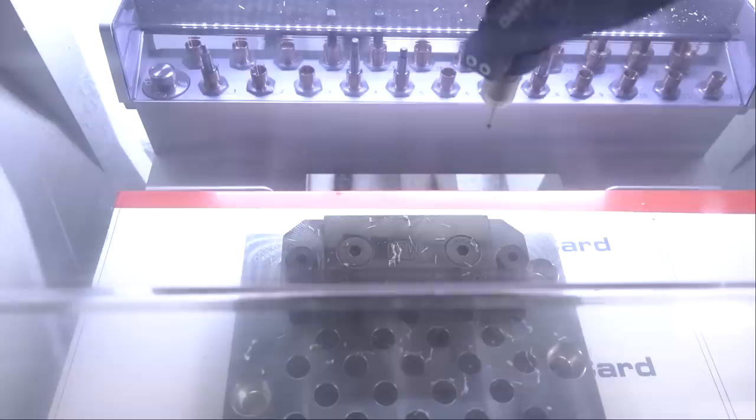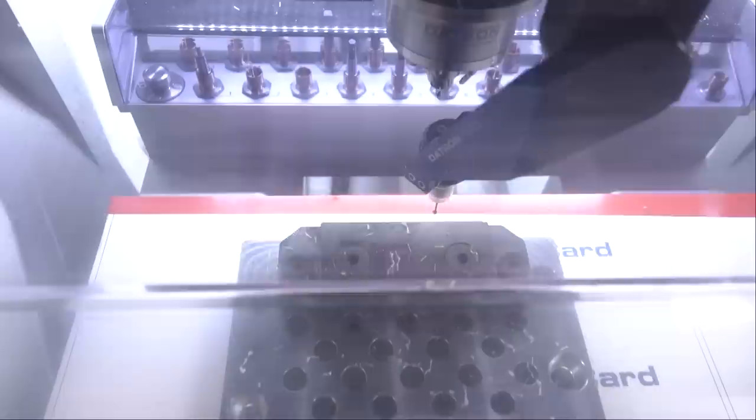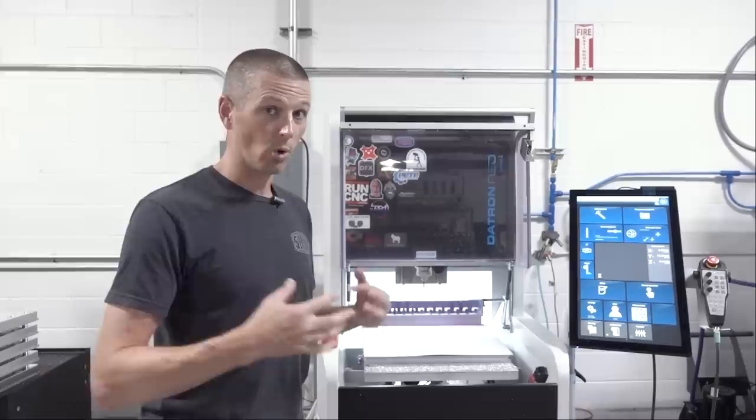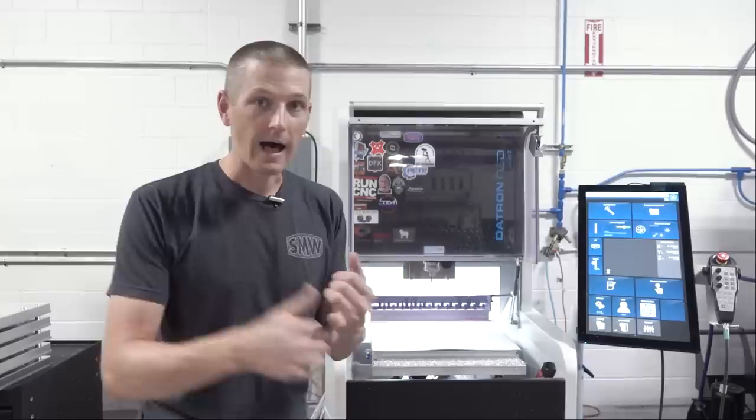We've heard so many good things about the Datron but we didn't really appreciate it until we started using it. We love the vacuum system too because when we want to switch from plate-style work to traditional machining work, we just drop on one of the Saunders Machine Works plates with a mod vise on it, turn it on, and we're good to go. We learned a lot about how to run higher RPM spindles on materials you don't often see — stainless steel, steel, titanium. We're looking forward to taking what we've learned on the Datron and applying it to all sorts of different hobby CNC routers, which we'll be sure to document in upcoming videos and over on Proven Cut.